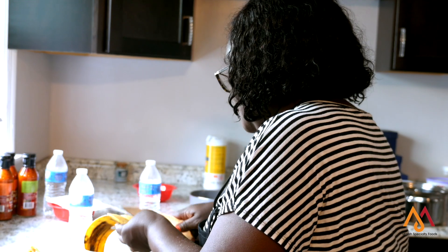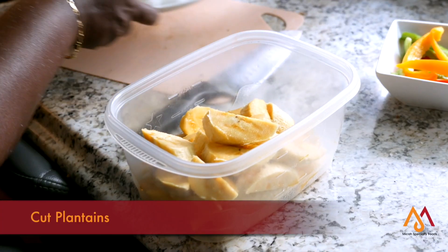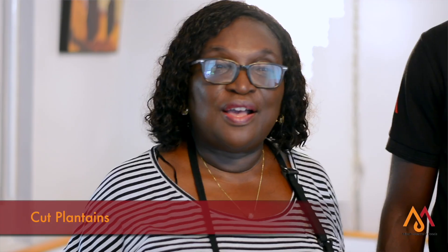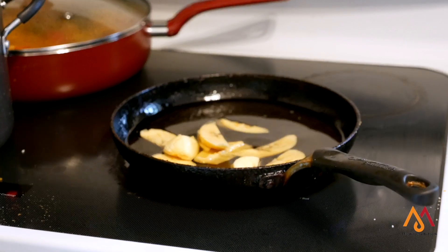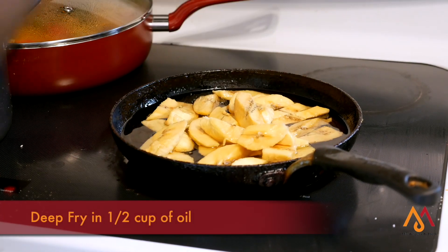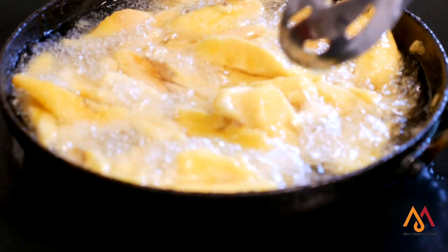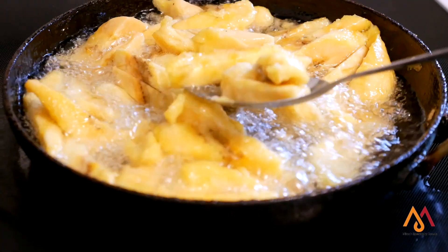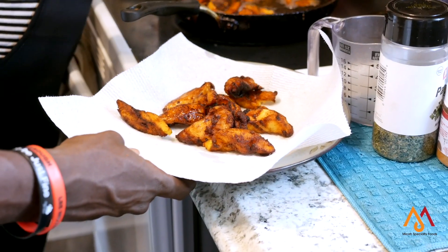The plantain is diced to the shape that you prefer to look attractive. Then you put it in hot oil. Depending on the quantity you have, it has to be deep fried — about half a cup of oil in a big frying pan. Take it out when it's nice and golden, and put it on a paper towel to drain out the excess oil.